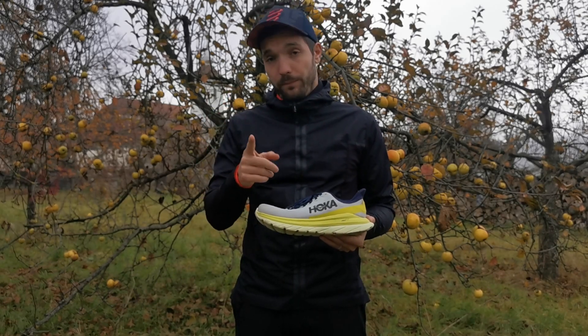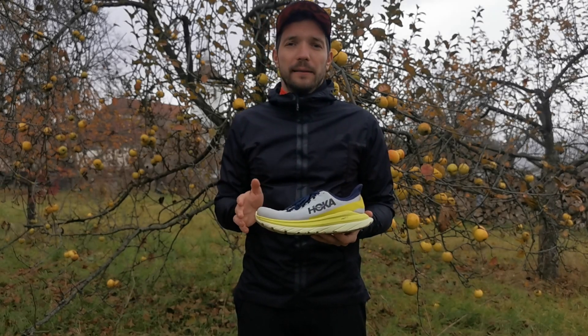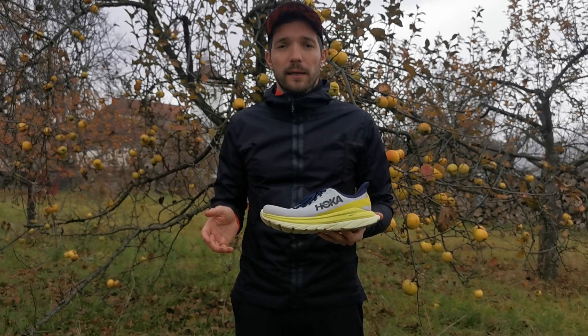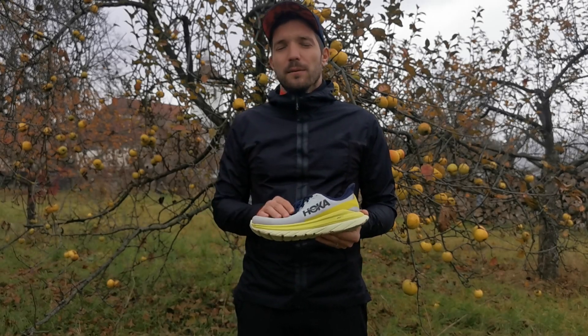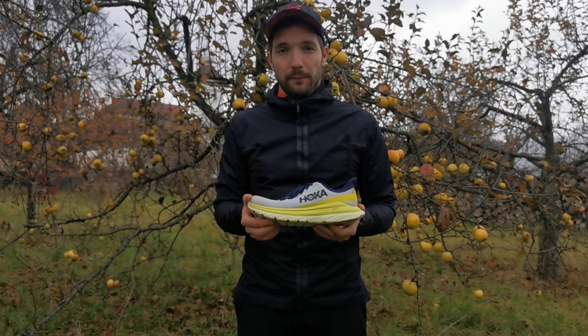Mind a gyors, mind a lassú futásokra, aszfaltra, és hogyha megnézem a konkurenciát, akkor ár alapján nem is nagyon lóg ki a sorból. Így én azt mondom, hogy ezt a pénzt megéri, és 10-ből az ár-értékarányra 9 pontot adok neki.